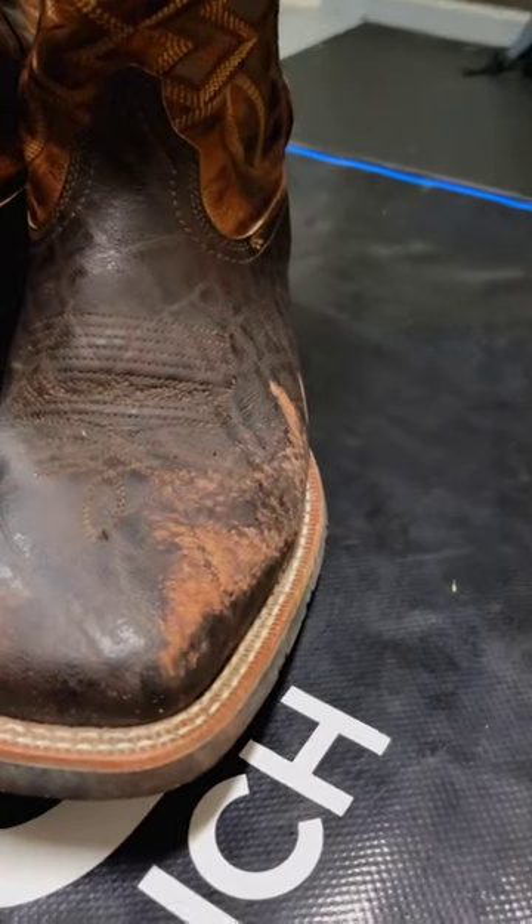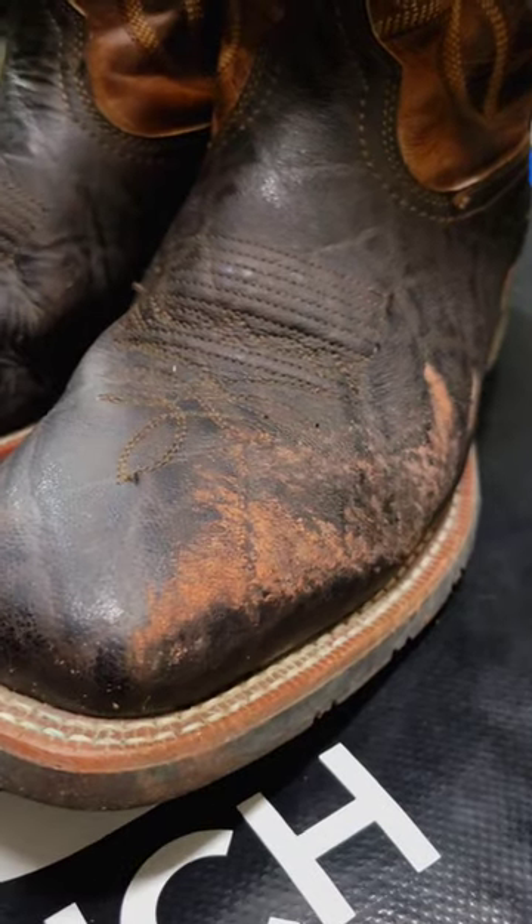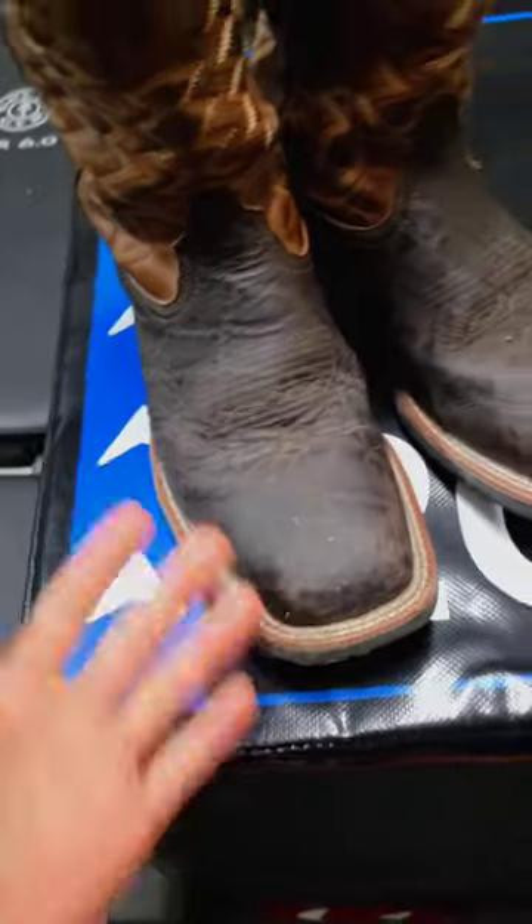Alright y'all, so I spent this whole morning working on my boots with some horses and I got stepped on. You can see there's a bunch of dirt right there and they're just in general dirty.